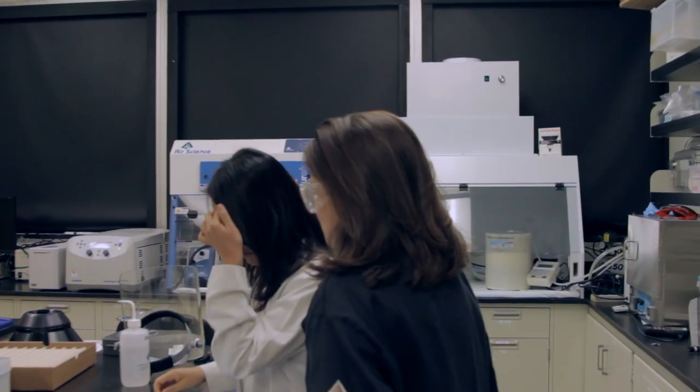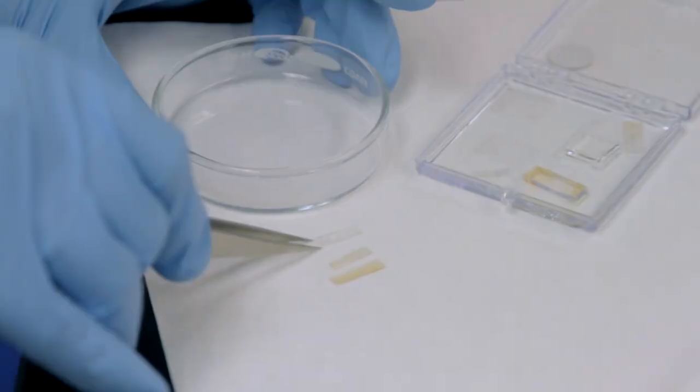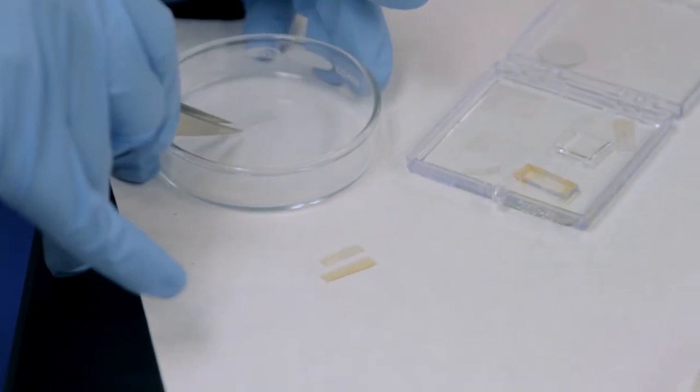Right now we actually have what would be considered a prototype, so we're actually able to wear it outside. It's waterproof, sunscreen proof, we can bend it, flex it, and we're able to make them in large sheets.